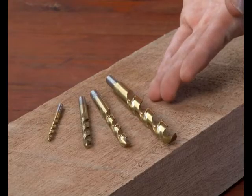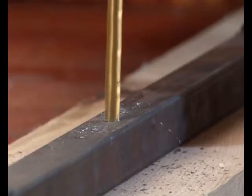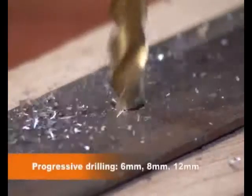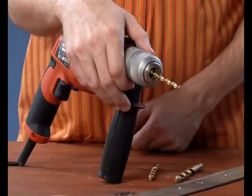The titanium bit has a strong titanium coating making it very hard and sharp, ideal for use on hard, thick metal. When drilling 10mm or larger holes through hard, thick steel, always use a progressive drilling sequence.